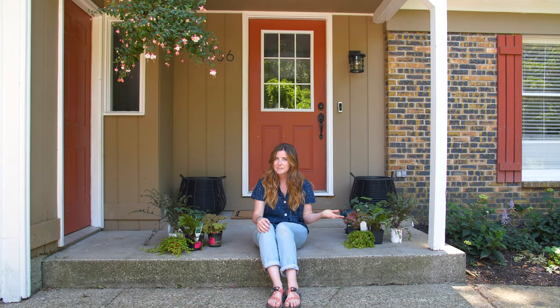Hi everyone, it's Miranda from Great Garden Plants and I'm so excited to bring you all to my house today. My fiancé and I just bought this house back in March and are just getting started with all the gardening and thought it would be really fun to make a video today using perennials in some patio containers.